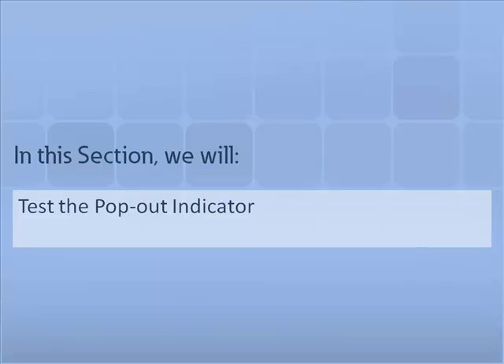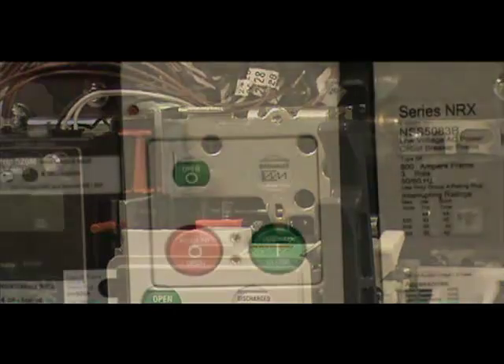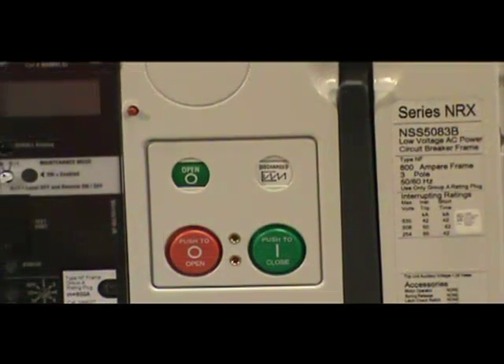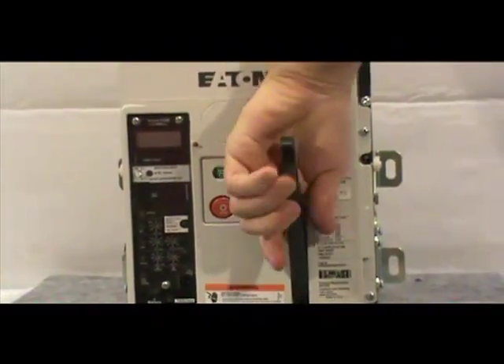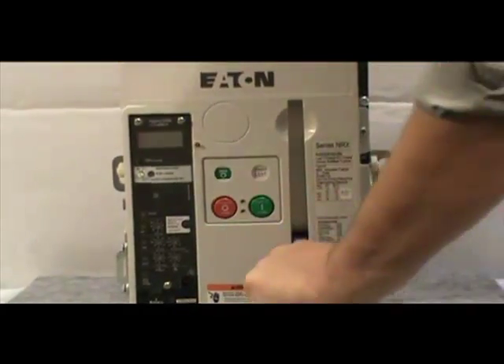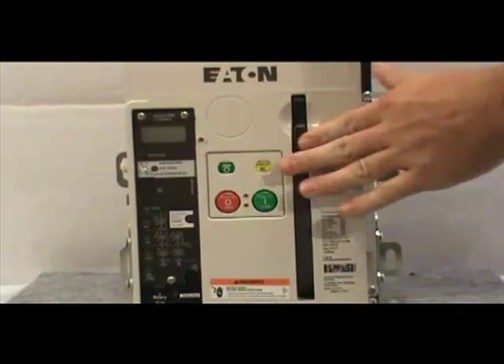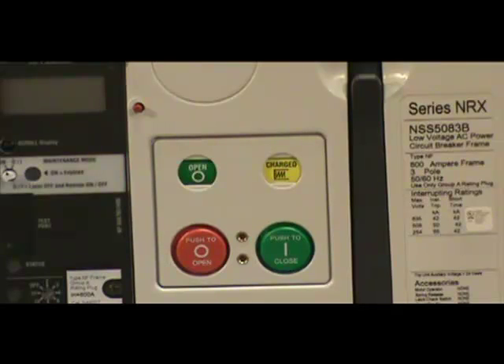In this section, we will demonstrate how the pop-out indicator functions. When a trip in the circuit occurs, the trip actuator forces the indicator to pop out. Once the indicator has popped, charge your breaker. Once the breaker is charged, as indicated by the display, you can hit the close button to close the breaker. This will work if you have a non-interlocking pop-out indicator installed.